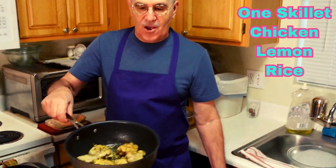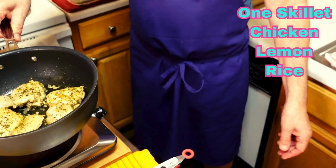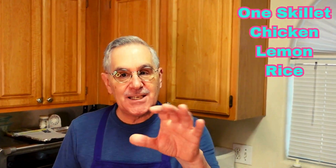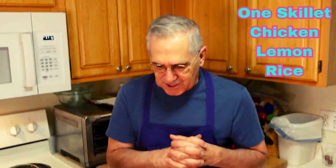Hey foodies, look what I got going. I'm browning some chicken thighs for our Greek lemon rice chicken dish in one pan. The only thing you'll have to do is make yourself a vegetable, which I'm going to do. I don't know what it'll be, but we'll make a vegetable for it.